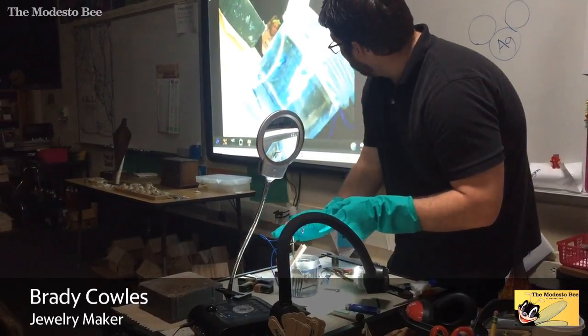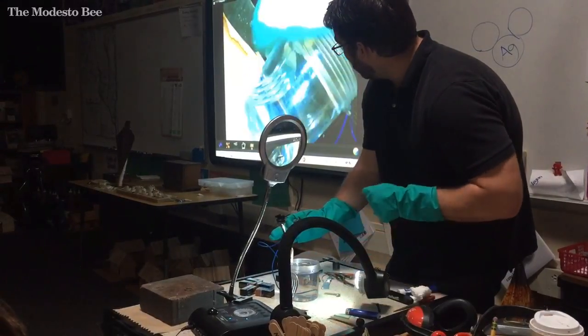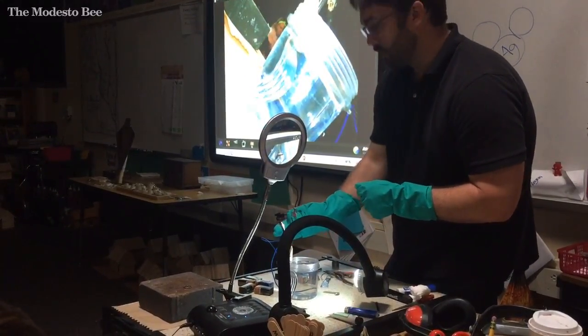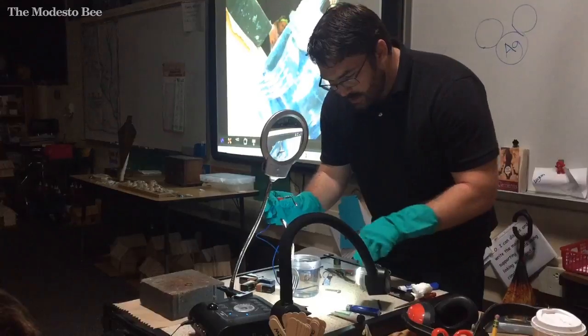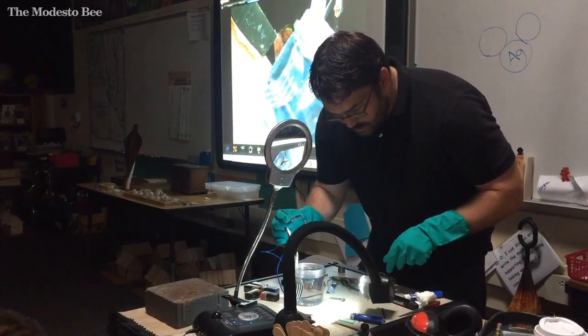Now we're gonna run this curtain. I want you guys to take a look at this fork. Can you guys see the fork? No, you can't now. You can see the surface of the fork — it looks nice and smooth, right? Something's gonna happen to it. What's happening is the current is going to run through and it's going to take some of the oxygen.